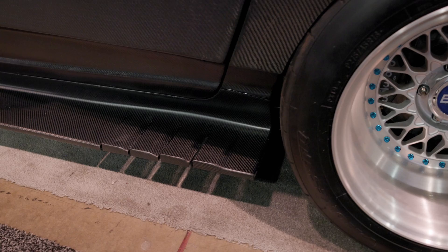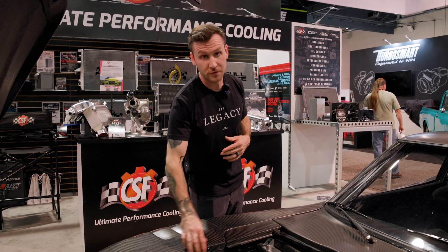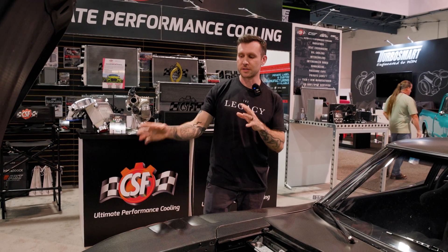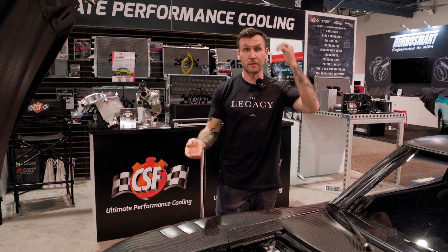A lot of these panels were 3D printed in sections, glued together, body-fillered, and added to the metal flanges of the OEM fenders. I'm going to take molds of those pieces and then create all the carbon fiber parts from those molds.